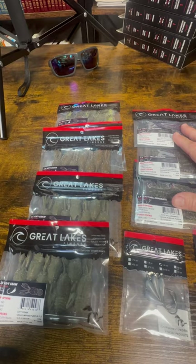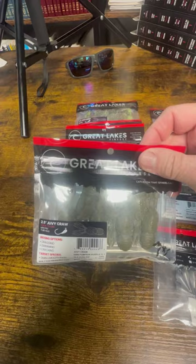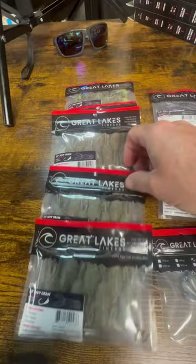Some of the new version of that from Great Lakes Finesse, and what I'm really looking forward to is this Juvicraw — that two and a half inch Juvicraw that'll go with those tube heads.